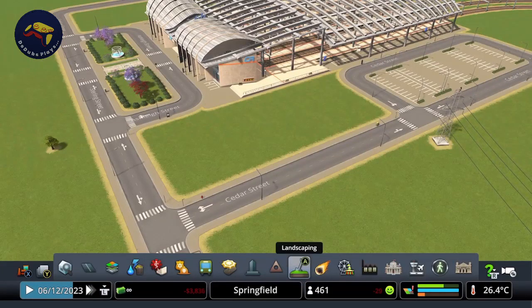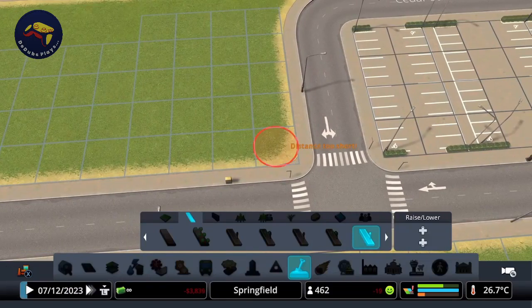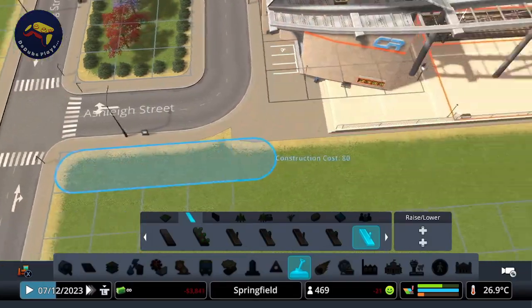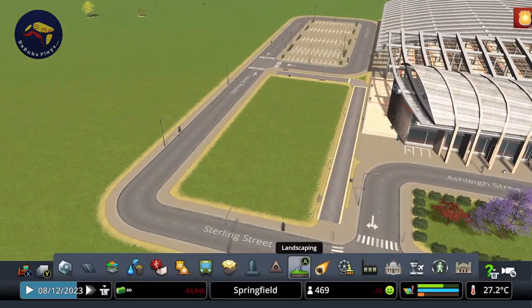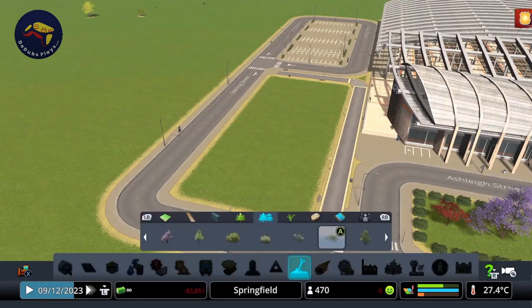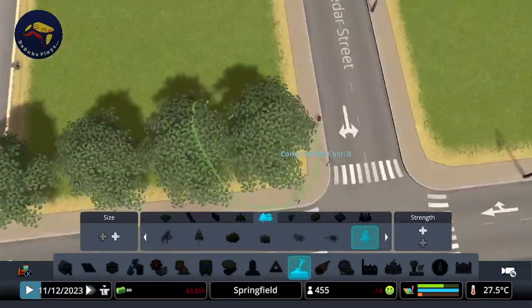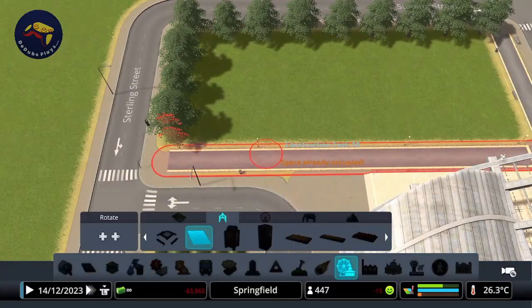Now we just need to find something to do with these spaces here. We definitely need a footpath leading from the parking lot to the main entrance — I'm going to use the university footpath, going all the way from the edge down to there. Now we could put a nice little row of shops or some low-density commercial along here, but I think I'm going to do something a little bit different: I'm going to line the road with some trees.